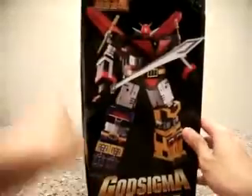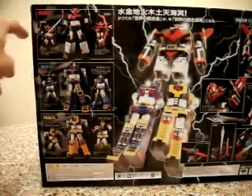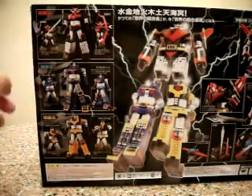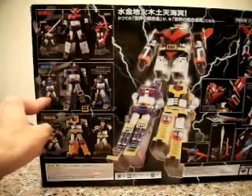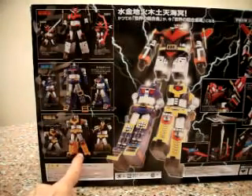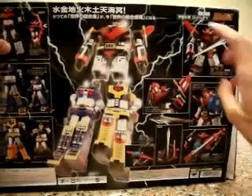Over here we have God Sigma with his sword, here in the combination mode, and at the back we'll probably see more details. We have Kurayo with all his weapons, then we have Cameo with his weapon as well, and we have Dikushino with all his weapons as well, including this combination and the weapons that they have.